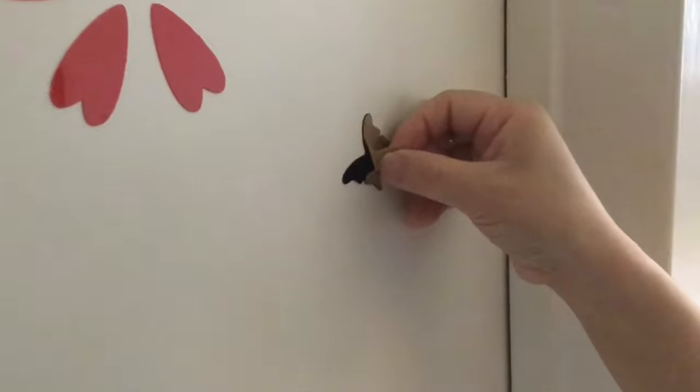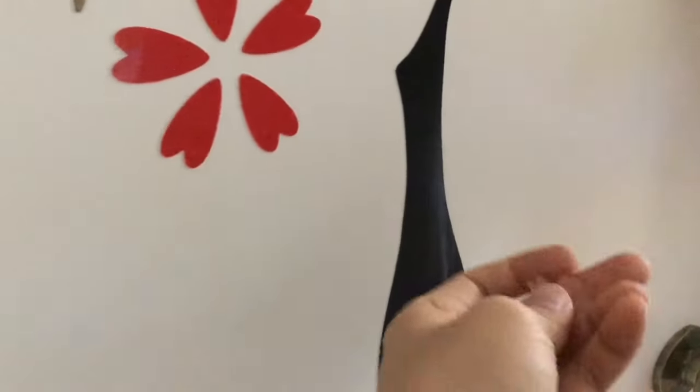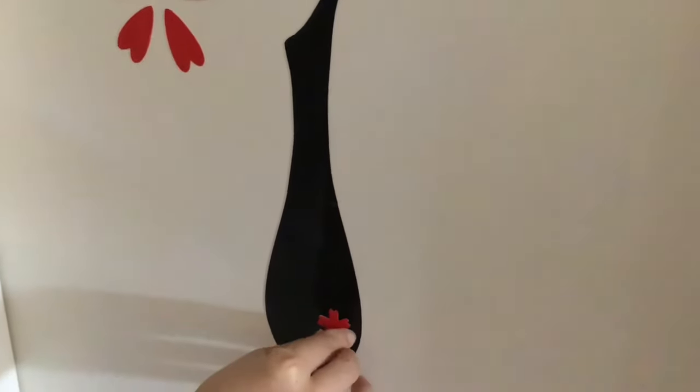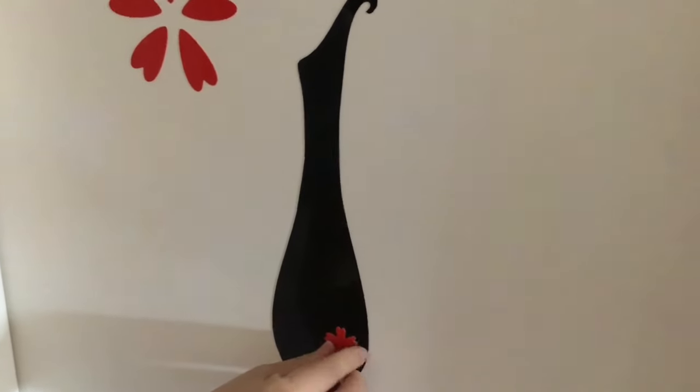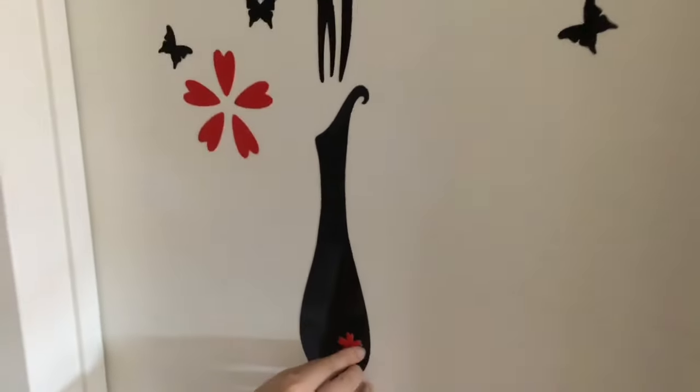We're almost done! The butterflies are given separately, so we have to stick and peel them up one by one. This is the last piece of the puzzle — I really enjoyed working on this one. It took me about 20 to 30 minutes to complete.